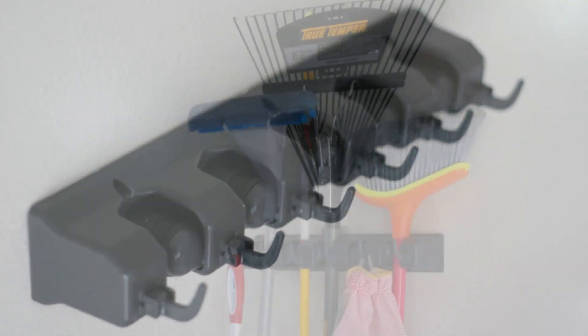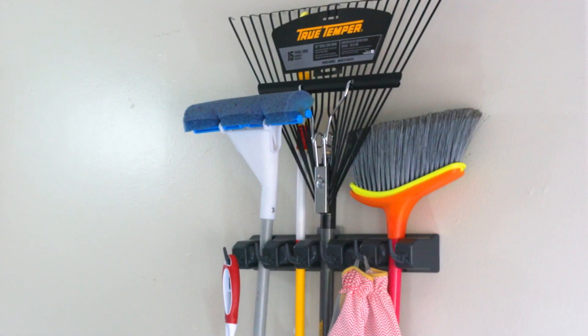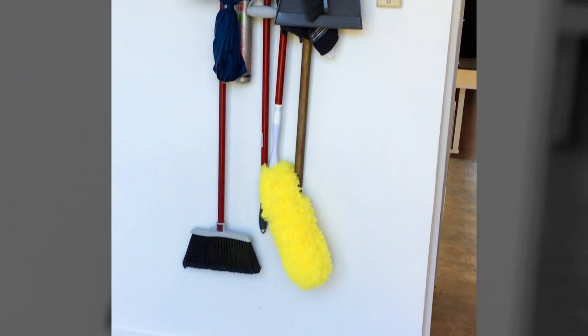Get one for your house and pick up another for the garage. It even works outdoors, so you can grab a third for the gardening tools too.